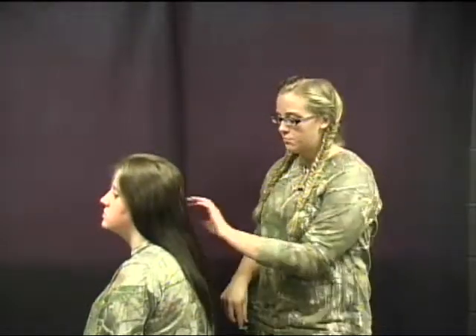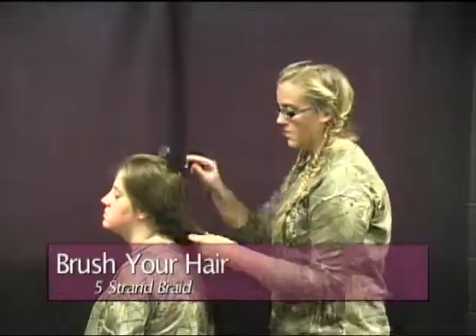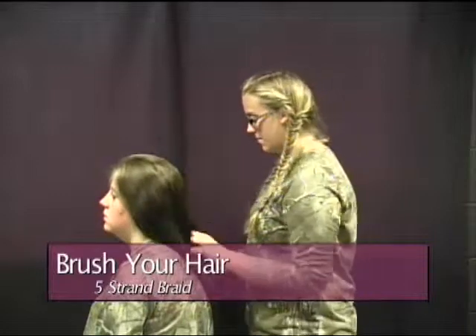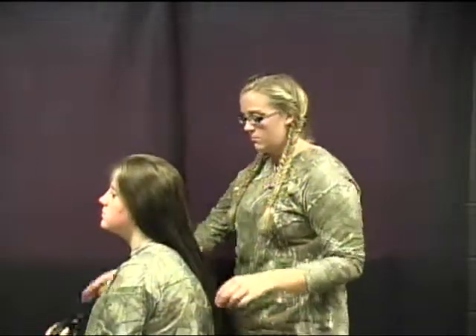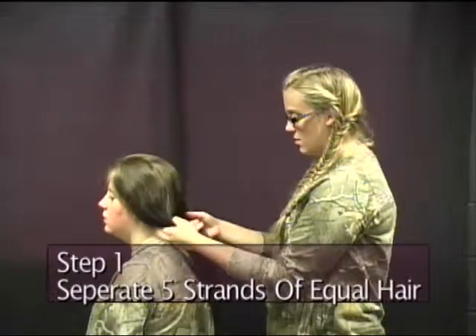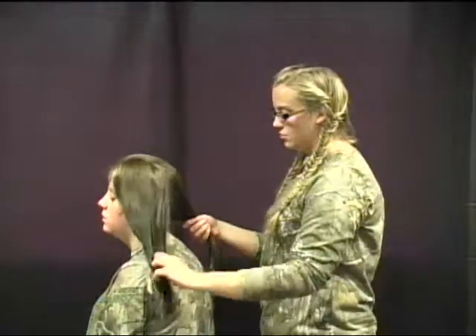So now, brush out the hair. Make sure you get all the tangles out. We got all that out. Now we separate the hair into five equal strands.